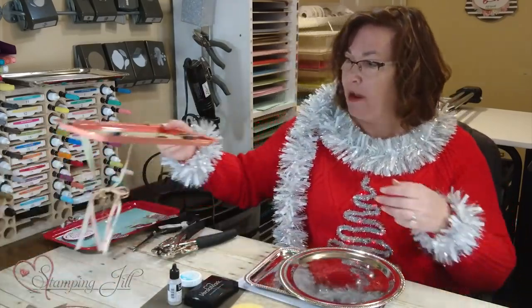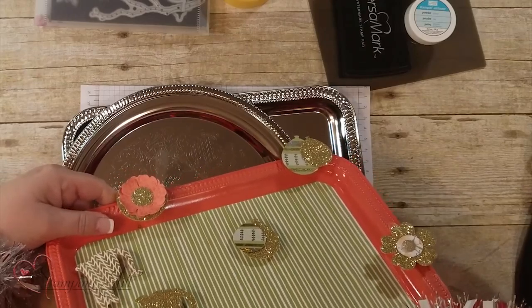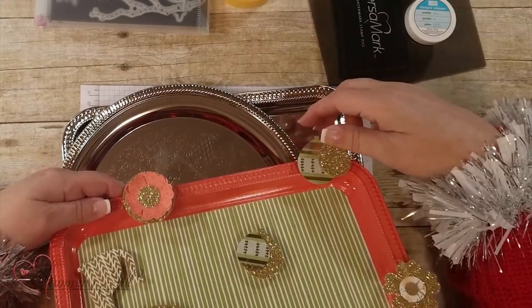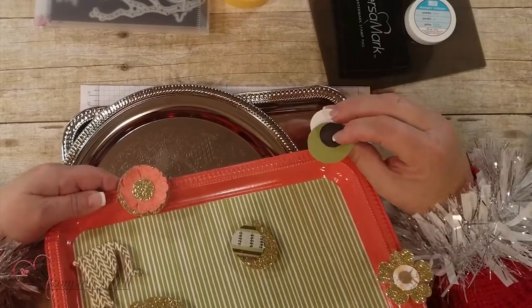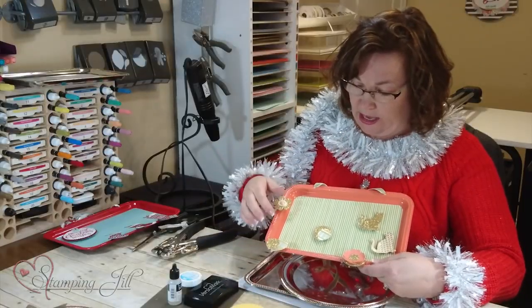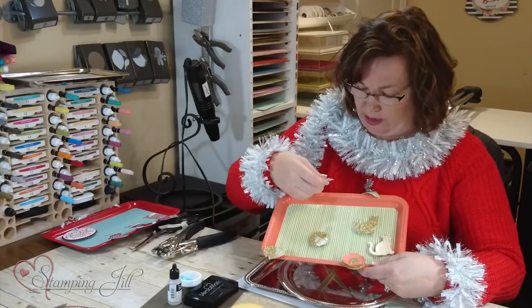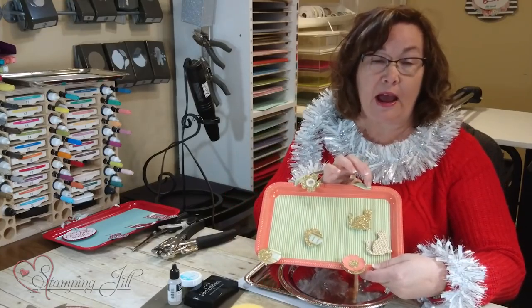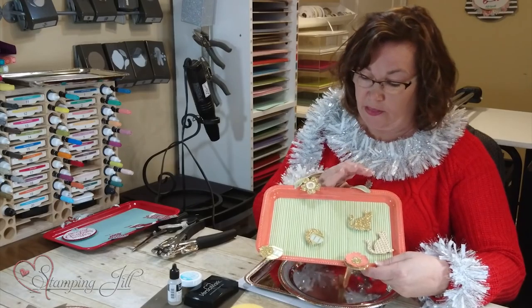This one was done by my granddaughter. We spray painted it first to get the color, then just used punches and glue-gunned the magnets to it. They can decorate it up here too. You're probably wondering how we got the hole in there — let me show you how we worked that.